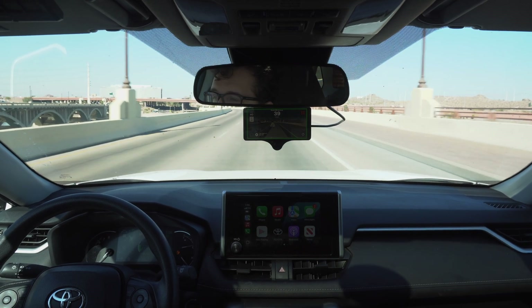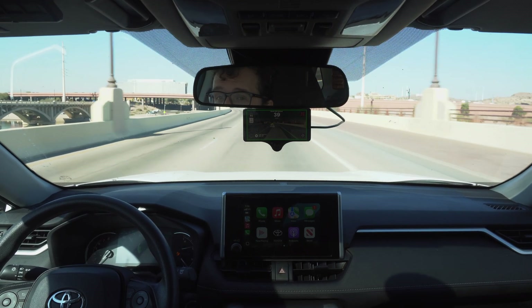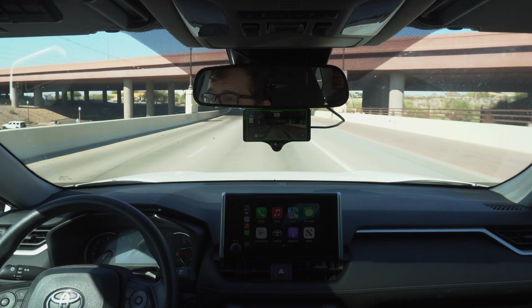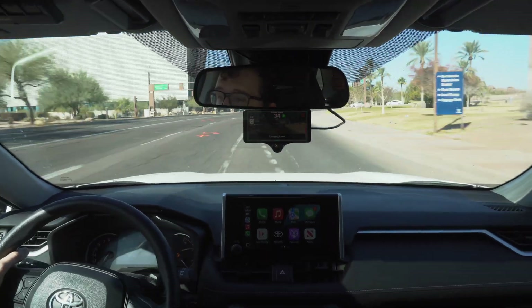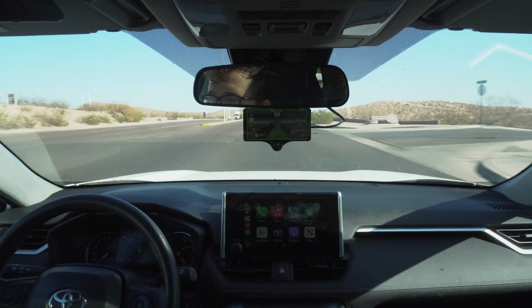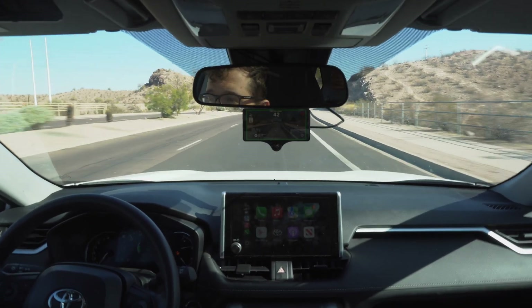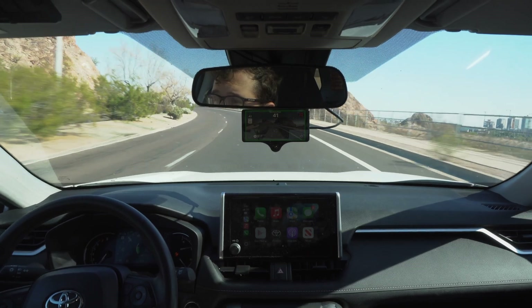I can see a curved road here. With no intervention from me, the car will just take itself where it needs to go. So this is a great curved road to demonstrate that it can handle it — just a couple of miles per hour under the speed limit, handling the curves perfectly fine. Nice wide lane, perfectly centered.